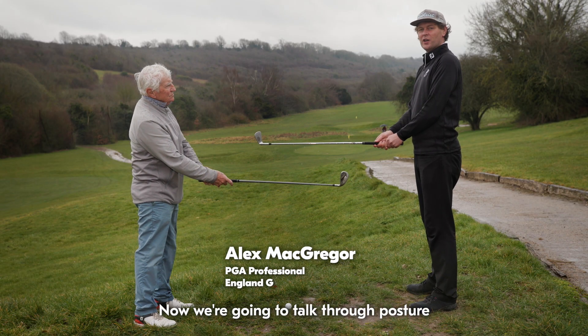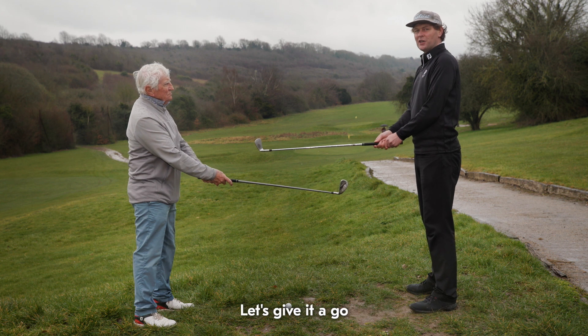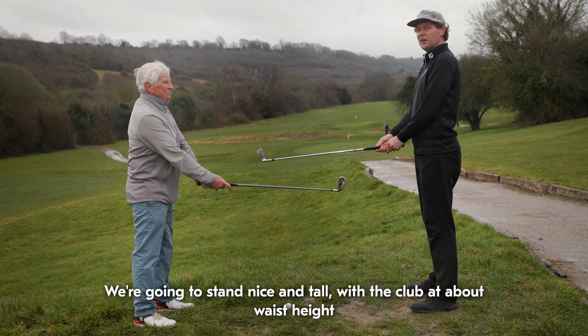Now we're going to talk through posture — belt buckle at the ball for a powerful posture. Let's give it a go. We're going to stand nice and tall with the club at about waist height.